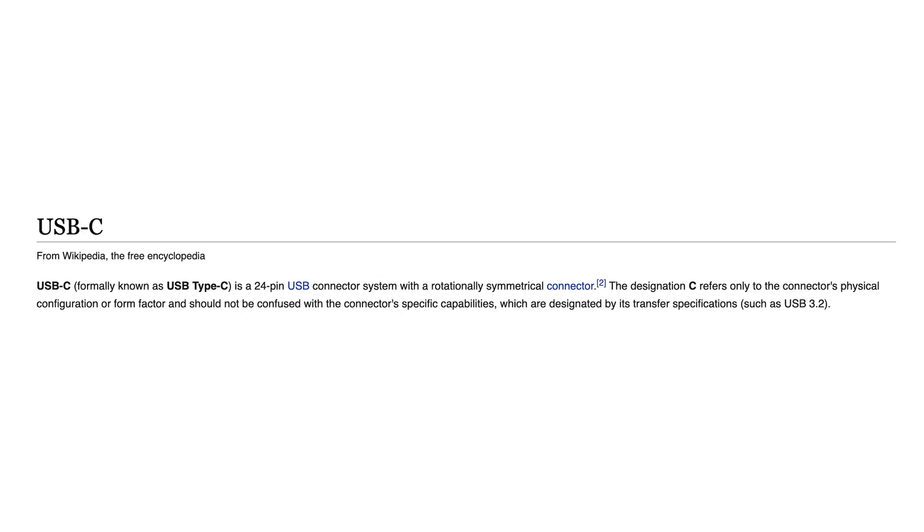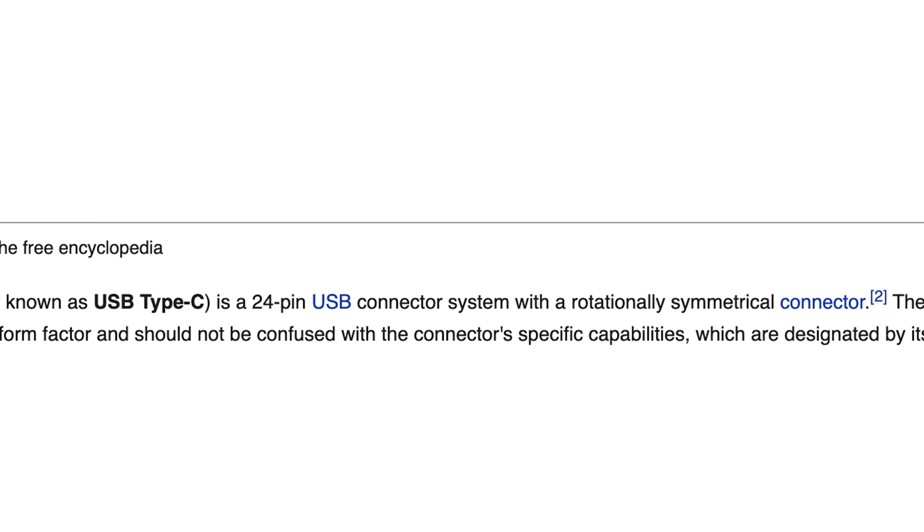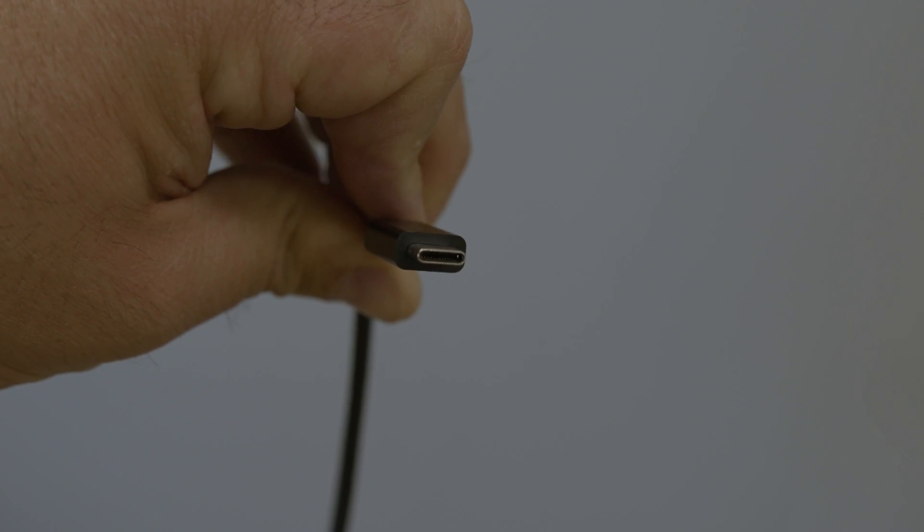First off, the Wikipedia definition: USB-C is a 24-pin USB connector system with a rotationally symmetrical connector, which is fancy talk for you can flip the connector and still get it in the port. Standard USB-C cables also have the same connector on both ends, so you don't have to figure out which end goes where. That has not been the case with all the USB cables we've been using for 20 or so years — many times you would have a different style connector on each end. So USB-C is a flippable connection with both ends being the same. Pretty sweet.